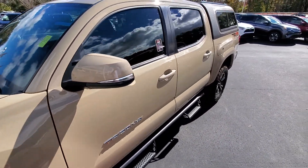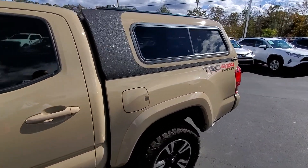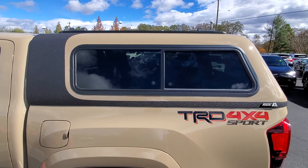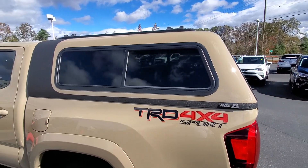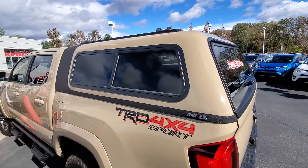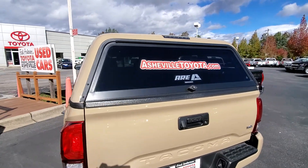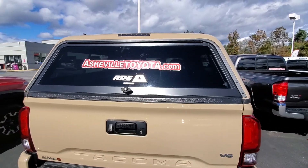Whoever installed this did some really cool stuff, so I figured I would just throw this up here for maybe some inspiration for current Tacoma buyers, somebody looking to buy one, or maybe even just looking at this specific camper cover and wanting some ideas of what to do with it.